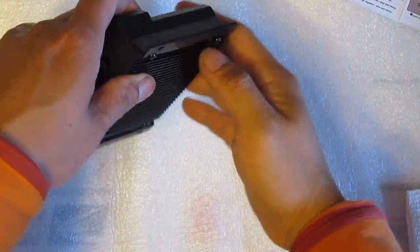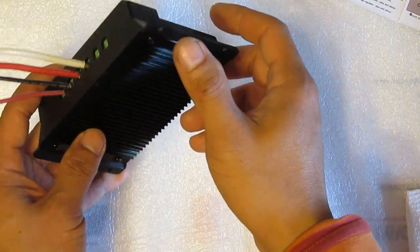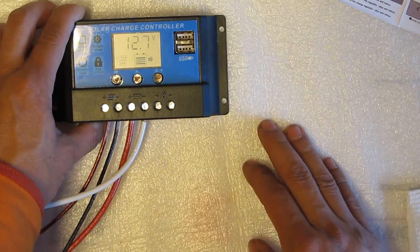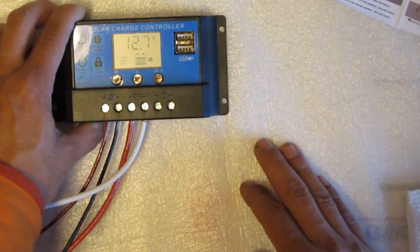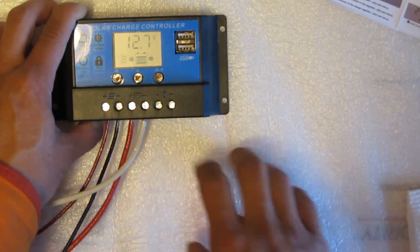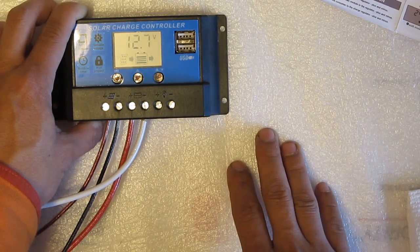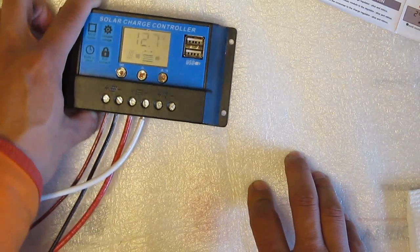On the back of the charge controller there is a metal piece that acts as a heat sink, which is not bad. Overall, this is the best controller of the three and it's my favorite. It's inexpensive but it's got a lot of functions, you can adjust many settings, and the nicest thing is it has USB ports, which is very convenient. You can charge your phone, iPad, or whatever via USB even when the sun goes down, as long as you're connected to the battery. That's all I have for now — thank you for watching.